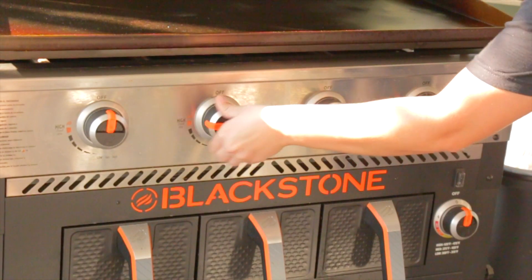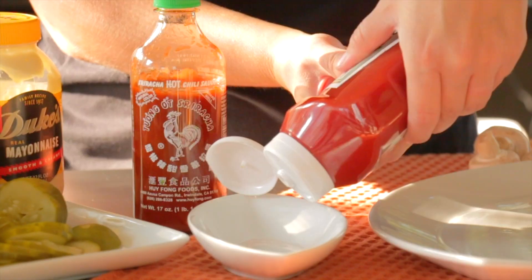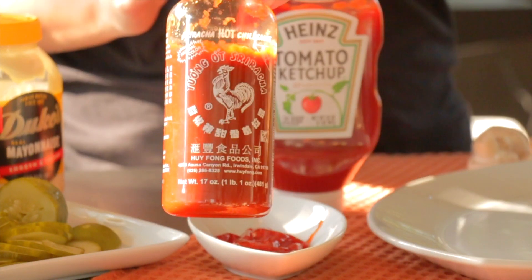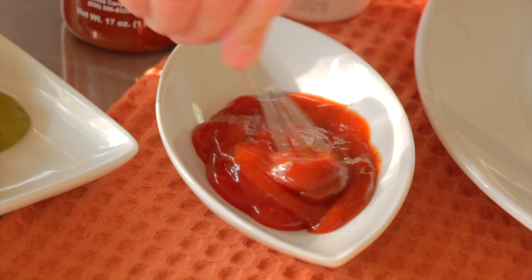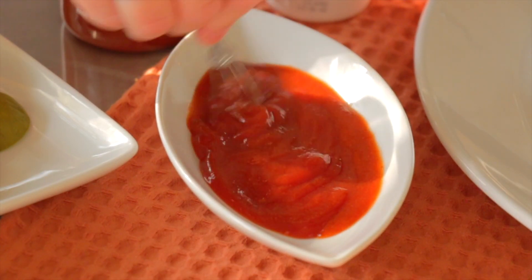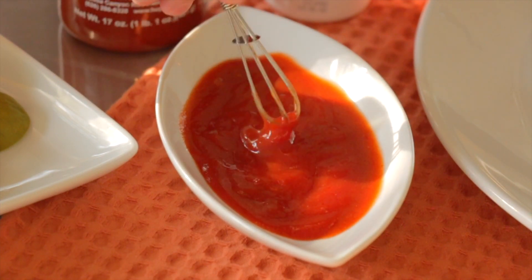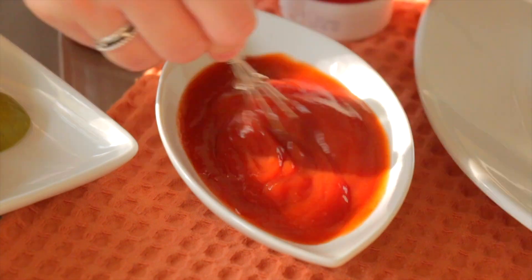While my Blackstone preheats, I'm going to make a little spicy ketchup. I love spicy ketchup on my cheesesteaks, so of course I add it to my cheesesteak sliders. To make this, you just make a mixture of ketchup and sriracha. Depending on how hot you like it, you add more sriracha, and if you need to turn it down a little bit, add a little bit more ketchup. So I'm just going to set that aside.